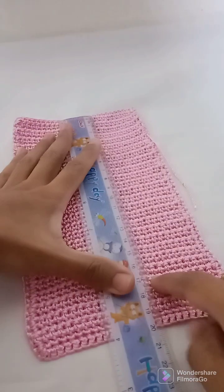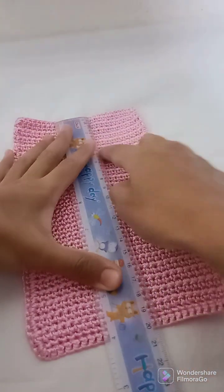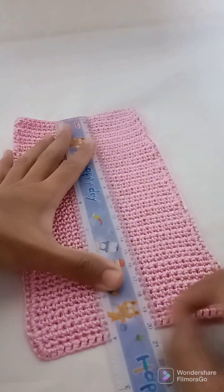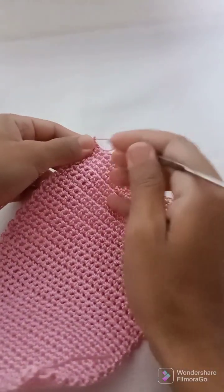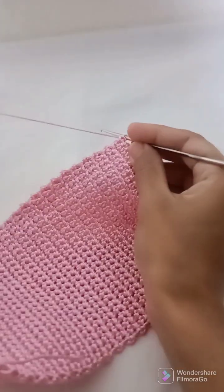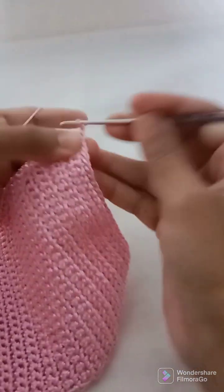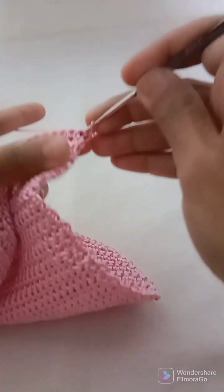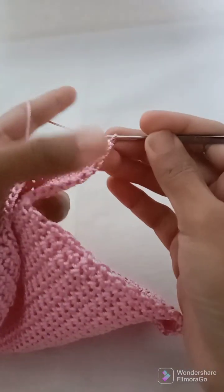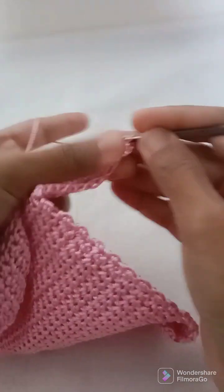I have finished 50 rows and this piece is 20 centimeters long. Now we will make the edging. For the edging we will start by making chain 1, turn, go into this first stitch, work a single crochet, chain 1, go into the same stitch and work a single crochet.